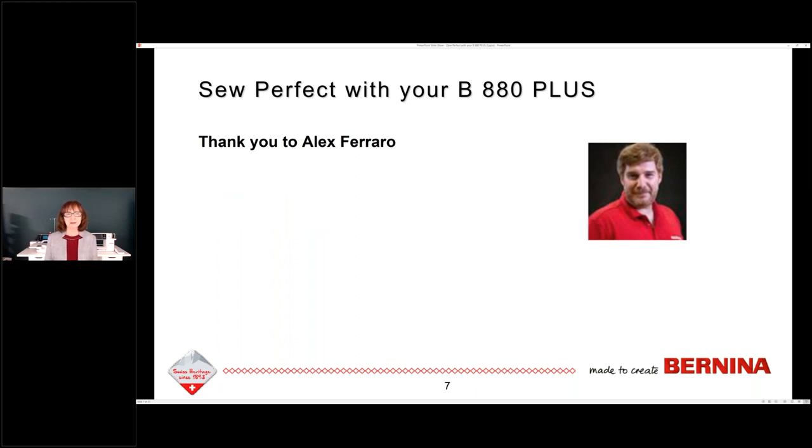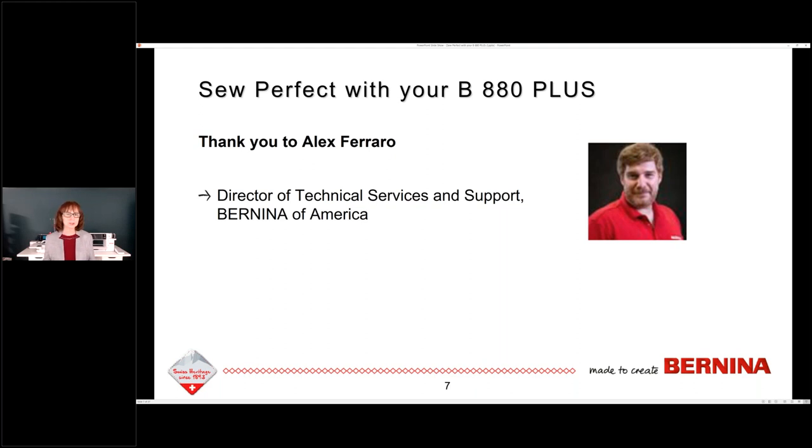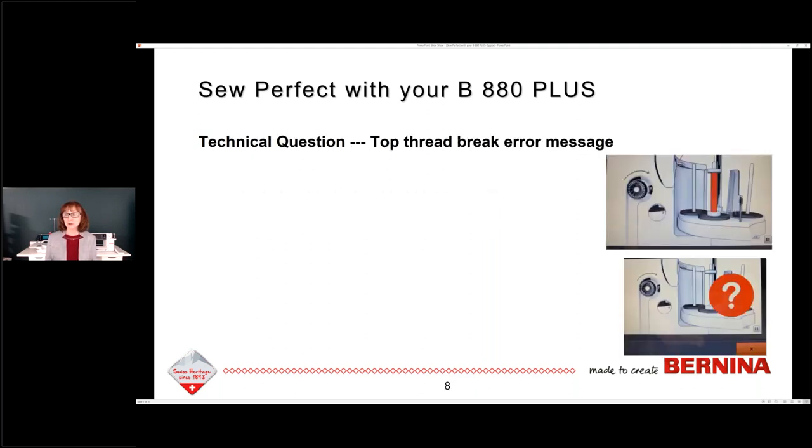I want to thank Alex Ferraro, our director of technical services and support from Bernina of America. He heads up the tech side — services, education, managing support and answering questions. He was very helpful in prepping this webinar. The first question we're going to talk about is the top thread break error message that you see on your 880. We have to understand how this happens, why it happens, and how we can prevent it.